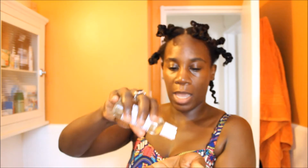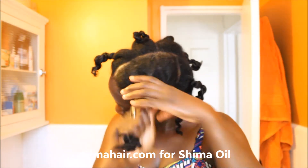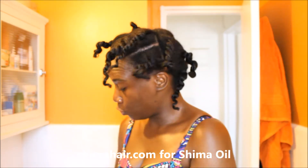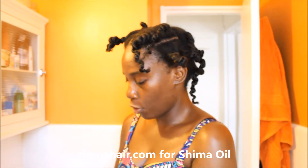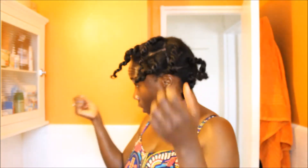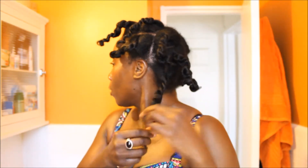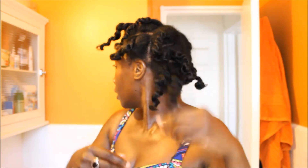Now let me take the Shima oil and put it through the strands of my hair. I love using Shima oil when my hair is blow-dried — it just works well with my blow-dried hair. It's a light oil, the fragrance is not overbearing, and it's just perfect.